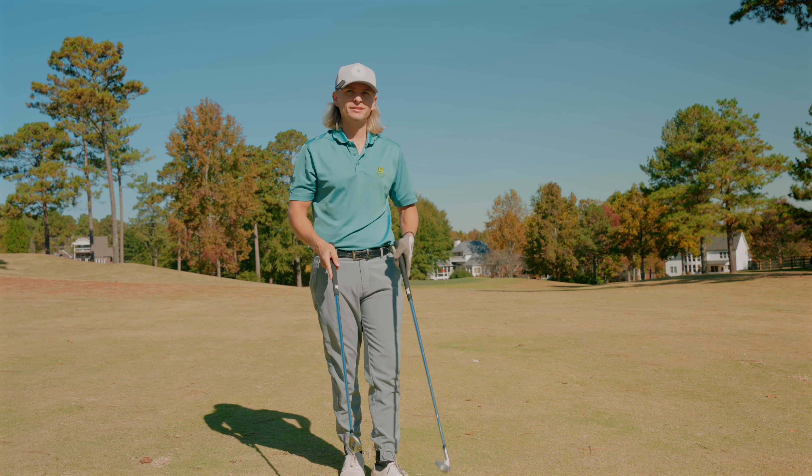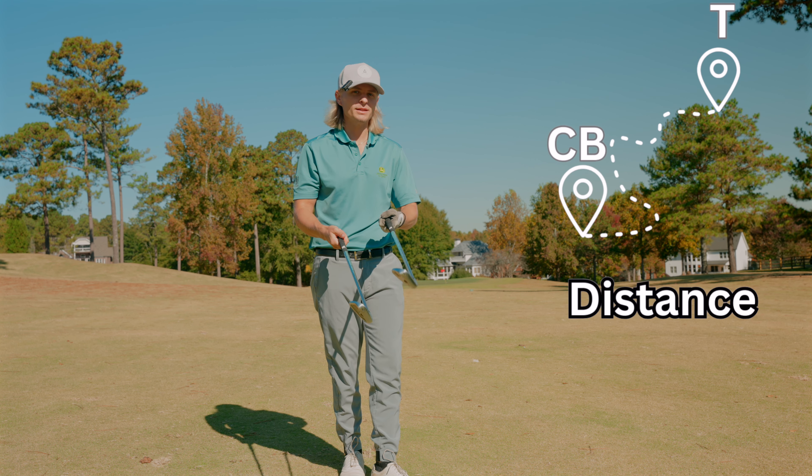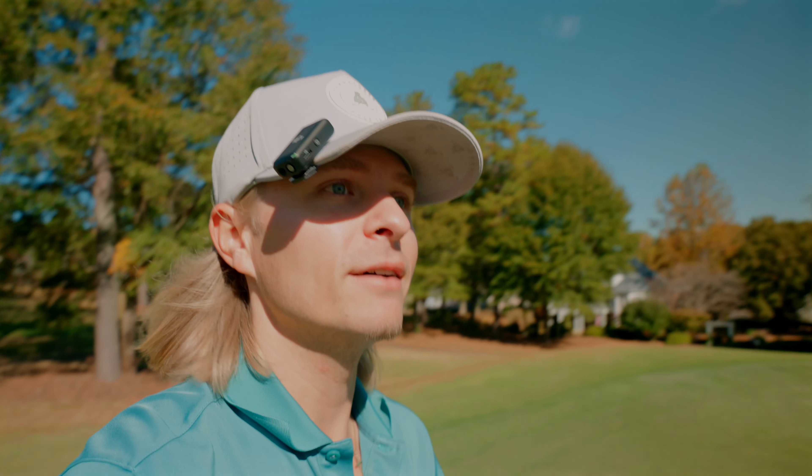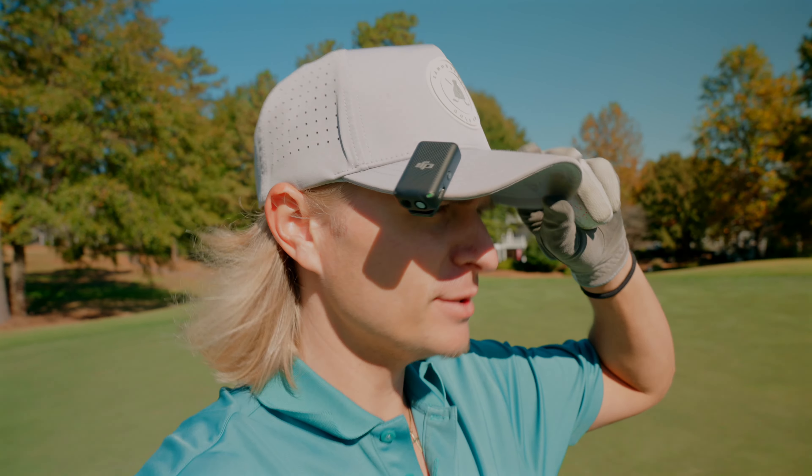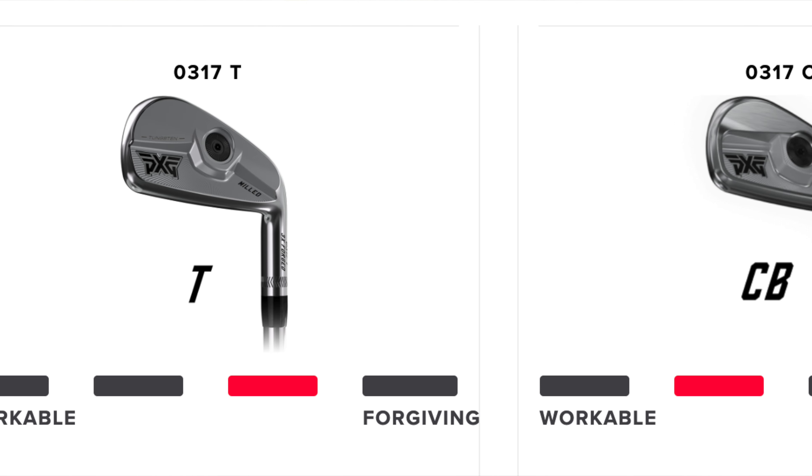Is there a difference in distance between the two? The distance is exactly the same — every time I've compared these two they go the same exact distance. So if the distance is the same, what are you giving up? Well, there's workability and there is forgiveness. Would you rather have more workability or more forgiveness? On PXG's website it shows you which one has more workability versus which one has more forgiveness.